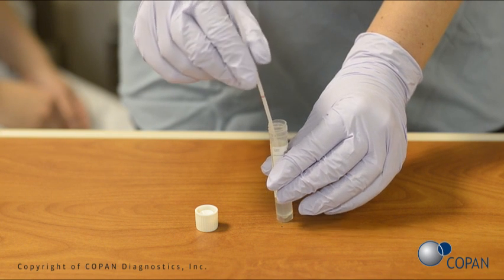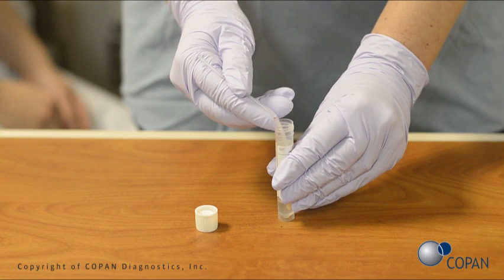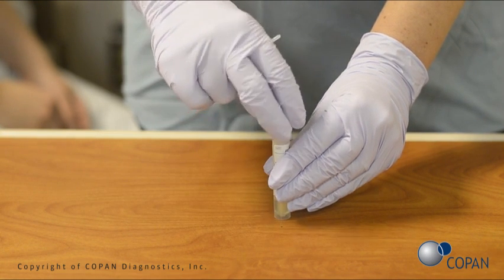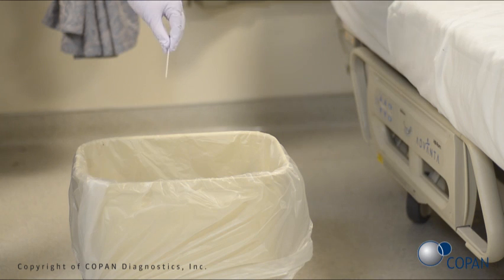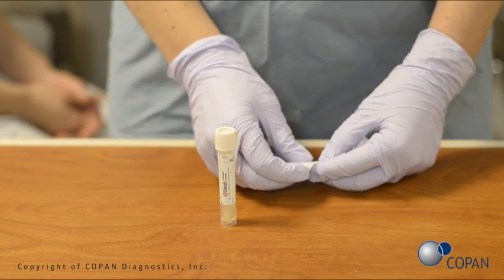Open the E-Swab tube and place the white swab into the liquid. Break the swab shaft off at the pre-molded breakpoint, indicated by the indented pink mark. Leave the bottom half of the swab in the tube and recap the E-Swab tube. Dispose of the top of the swab stick in a regular trash can. Apply the patient identification label.